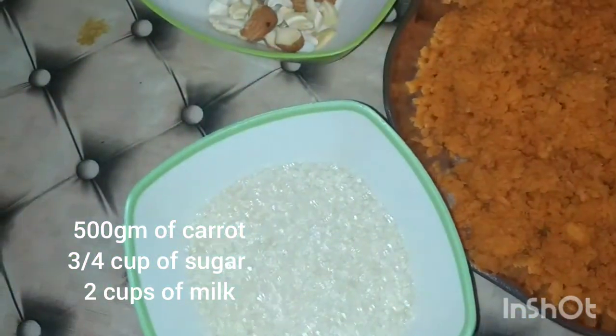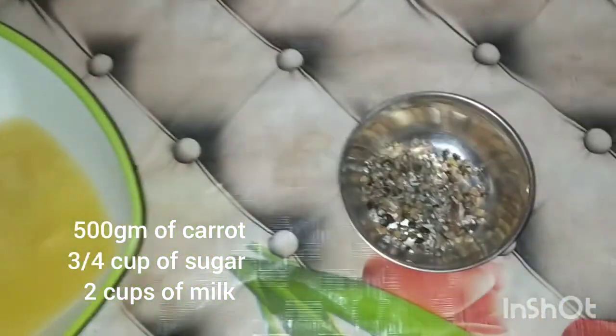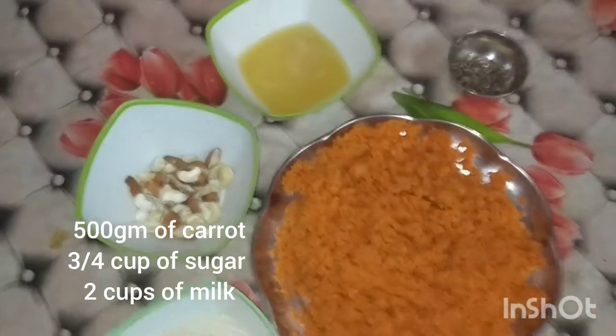The ingredients are: carrot, sugar, dry fruits, and finally ghee.